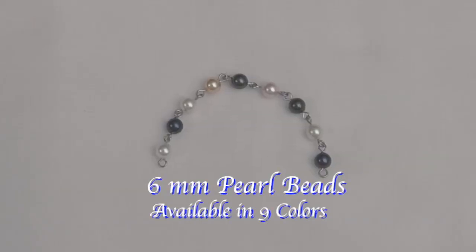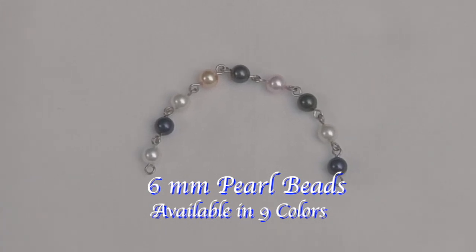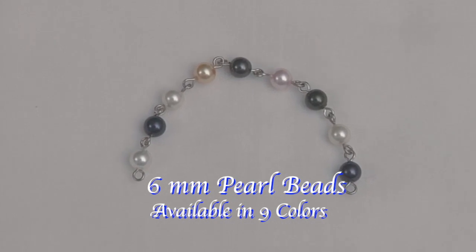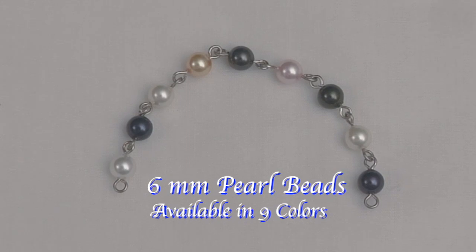These 6 millimeter pearl beads come in white, night blue, light cream rose, gold, black, rose, dark green, cream, and dark purple.